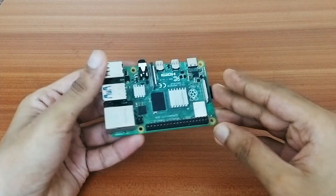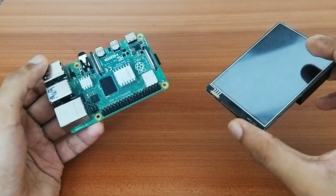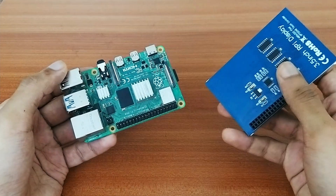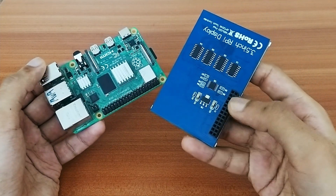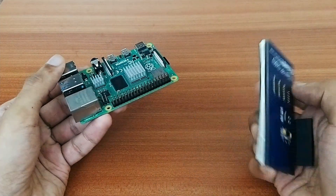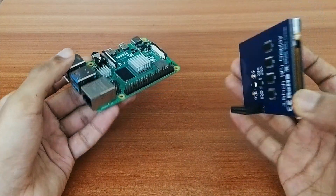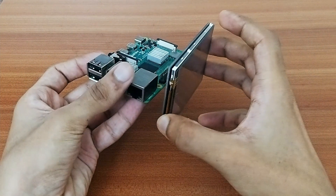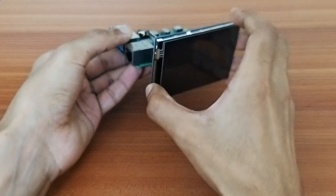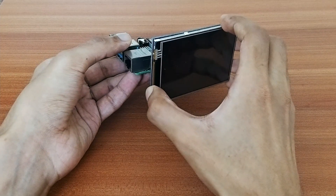Now let's connect the Raspberry Pi 4 to the 3.5-inch touchscreen display. This display connects to the Raspberry Pi via the first 26 GPIO pins on the board. I'll be placing the screen perpendicular to the board so that when the rig is on a table, I can see the screen from the side.